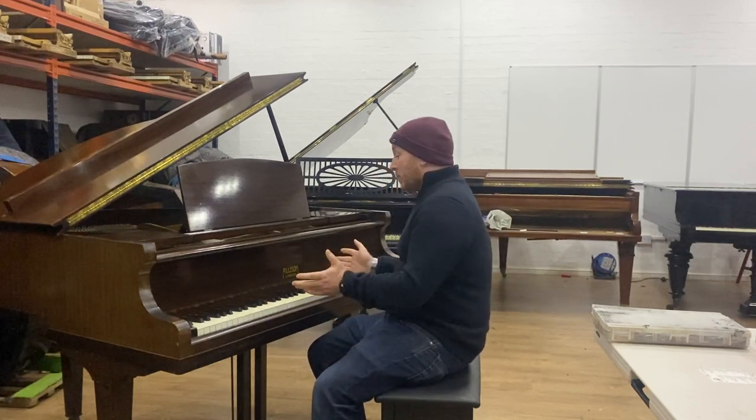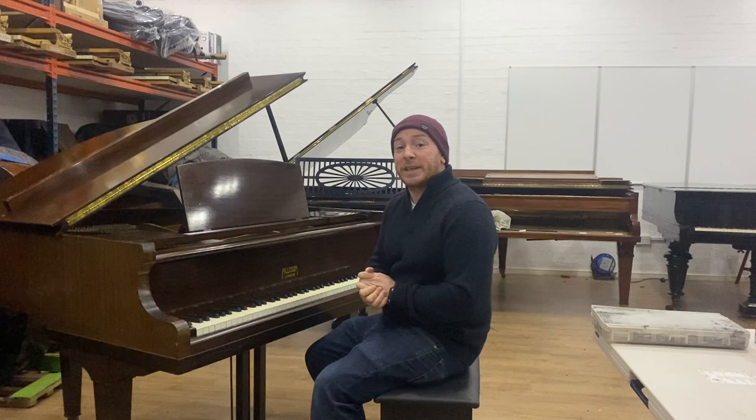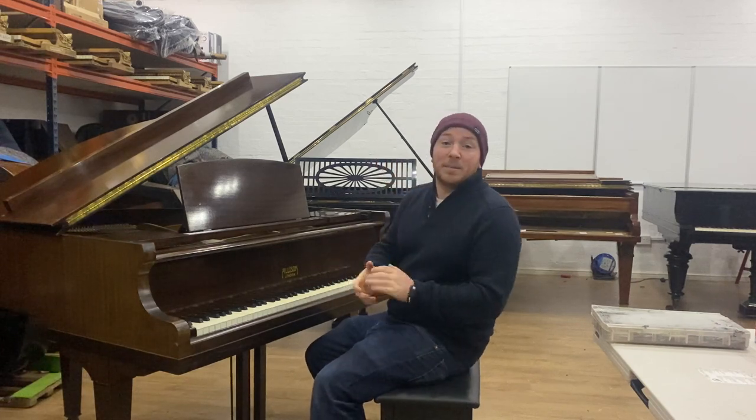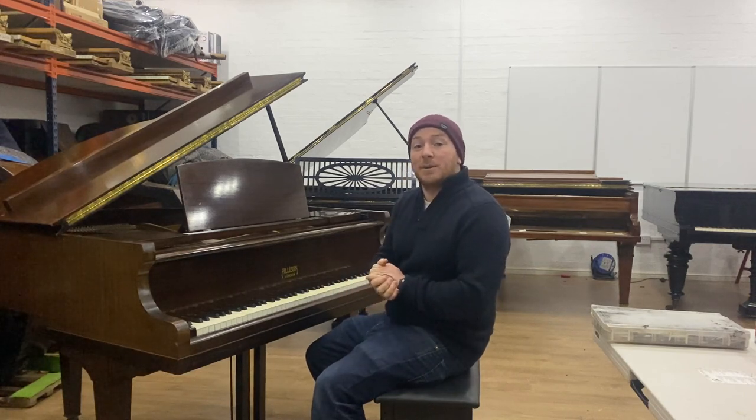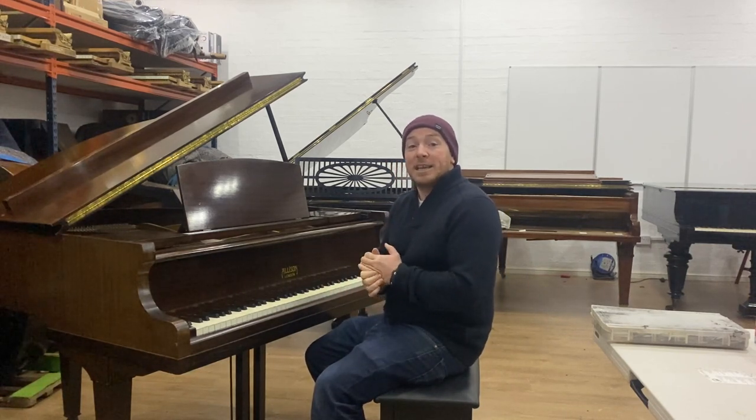Hello folks, thanks for watching. We are sherwoodphoenix.co.uk and today I'm going to show you the Alison baby grand piano in a mahogany case. This is one of our trade-in pianos. We've got many pianos here at sherwoodphoenix.co.uk — we keep between 250 and 300 pianos at all times, and we have about 150 baby grand and grand pianos in stock. If you're looking for a baby grand piano, do check out our website sherwoodphoenix.co.uk.